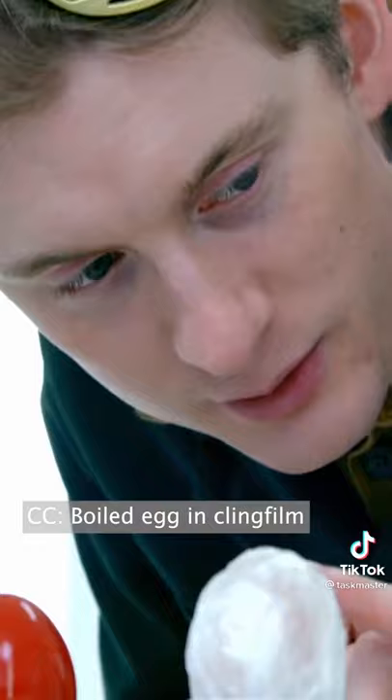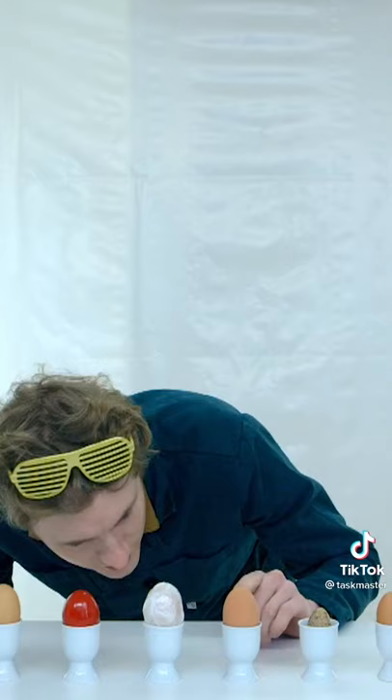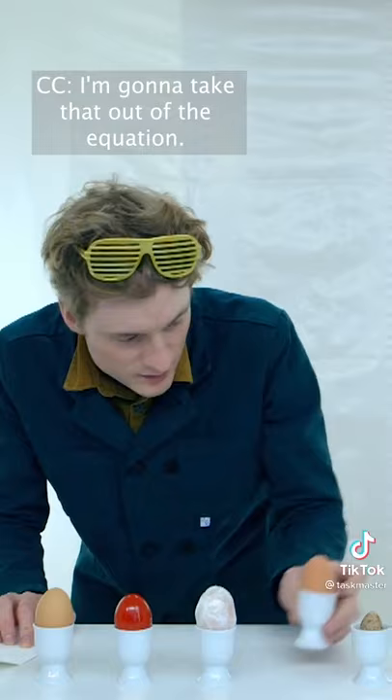So that could still be a boiled egg that's been painted red. Boiled egg and cling film. I guess you could boil that. That is not an egg — it's made of rubber or some shit. I'll take that out of the equation.